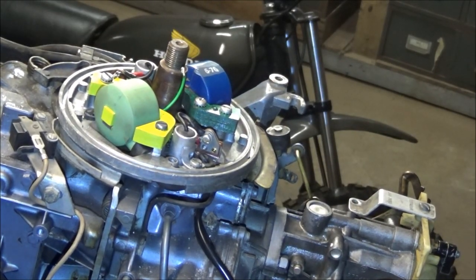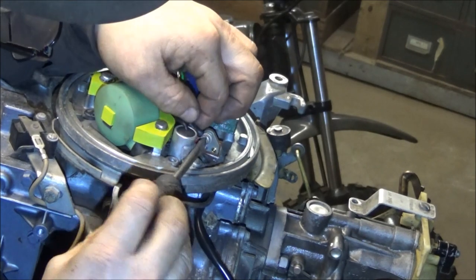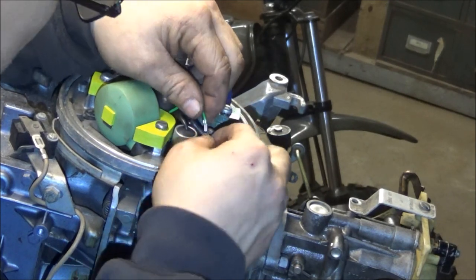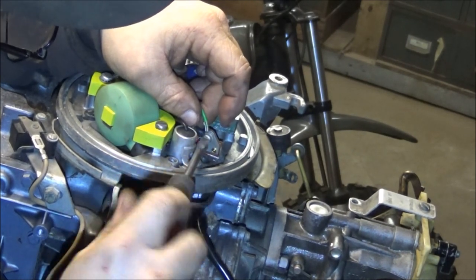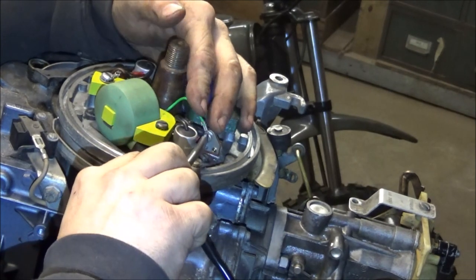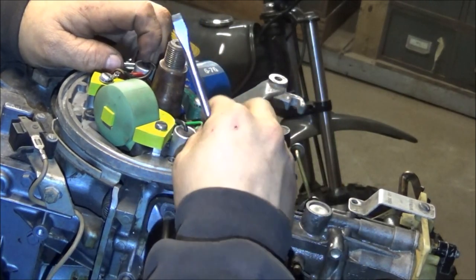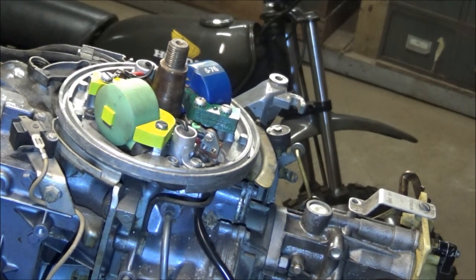It sucks being blind guys, I need new glasses - can't see crap. I think if I just hook everything together there, I think we'll be just fine. The points are - I got everything slammed on this side, they've got an insulator in between them. I just want to try to pull that wire down so it doesn't get in the way. That one's in there - I wish I had the other screw, I don't know what I did with it.